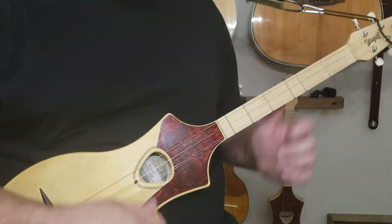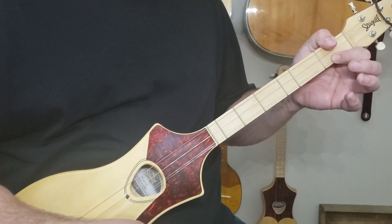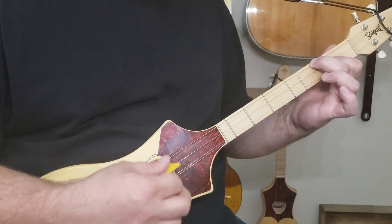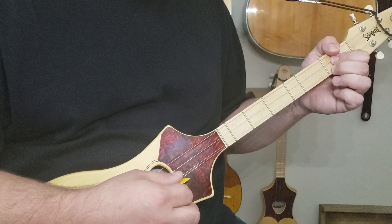We're going to do it in D. We've got an open D, we've got an A — one open, one. We've got a G — three, one open. And then we've got a B minor — two, one open. And we've got an E minor, which we're going to play one, one, one.